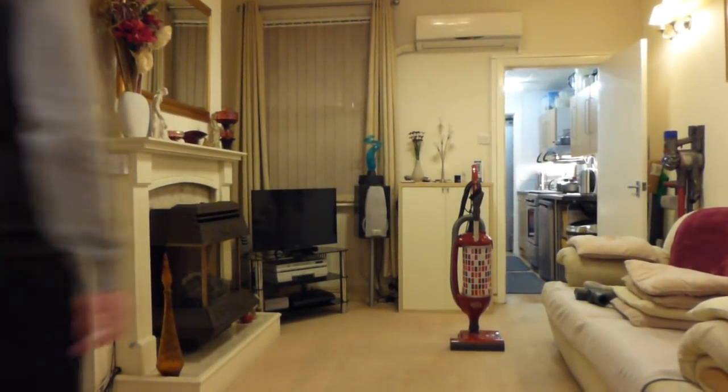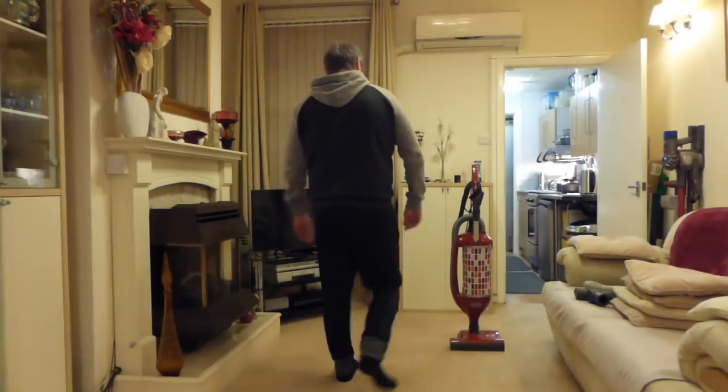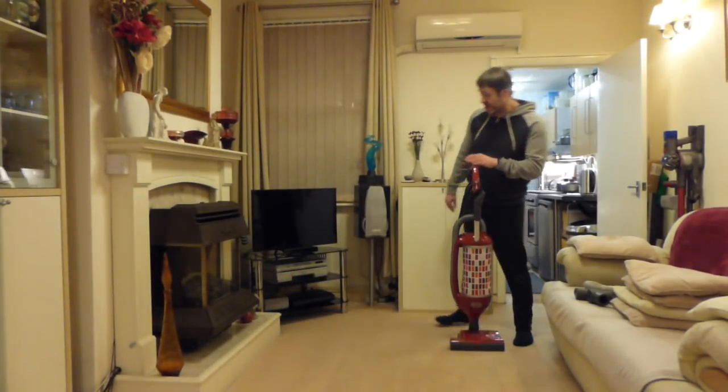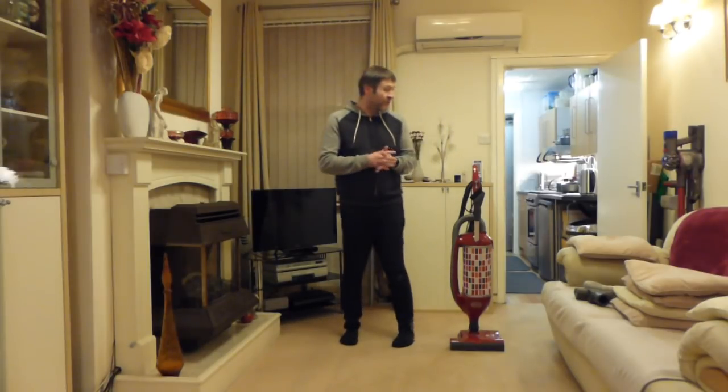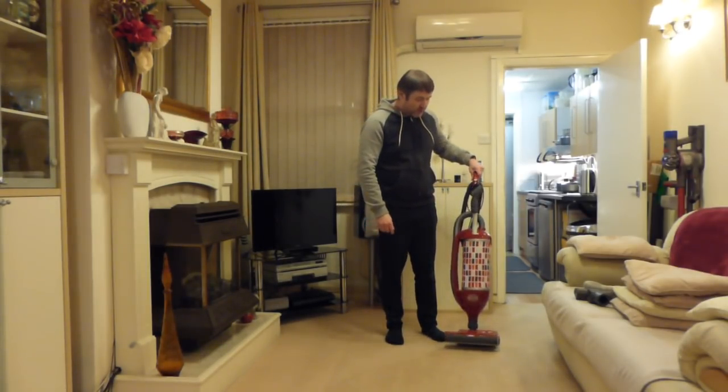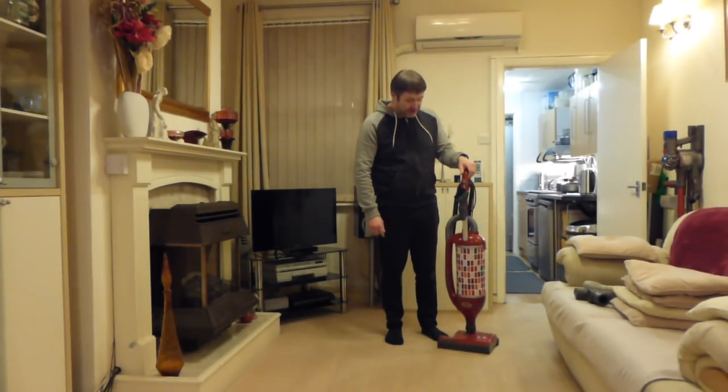Hello Vac Fans, welcome back to another video. Today we're going to be doing something that's not about Dysons for a change. We're going to be using something a little bit more conventional to do the vacuuming today.